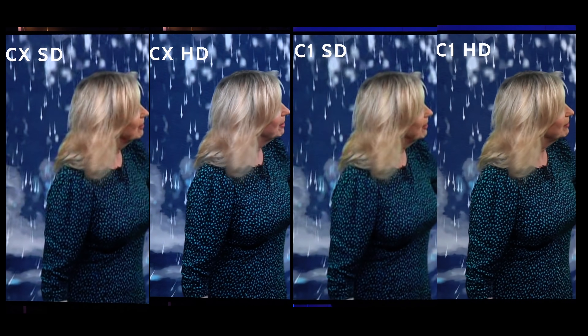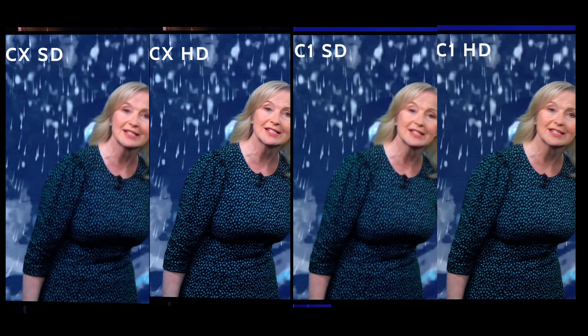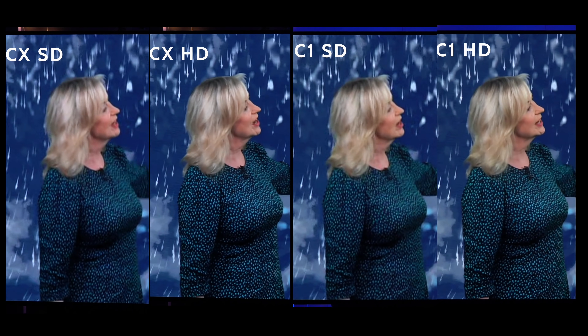Let's zoom in to see whether you can see any difference. Here we've got the C1 on the right and the CX on the left, and as you can see the differences are very minor — but I still think the CX just edges it. What are your thoughts?